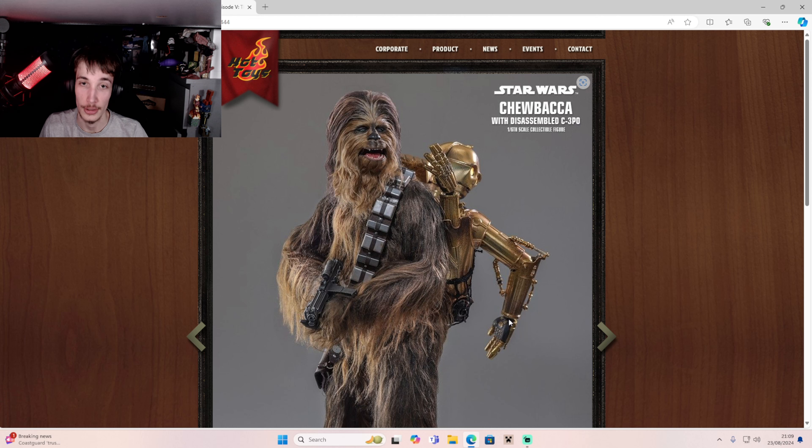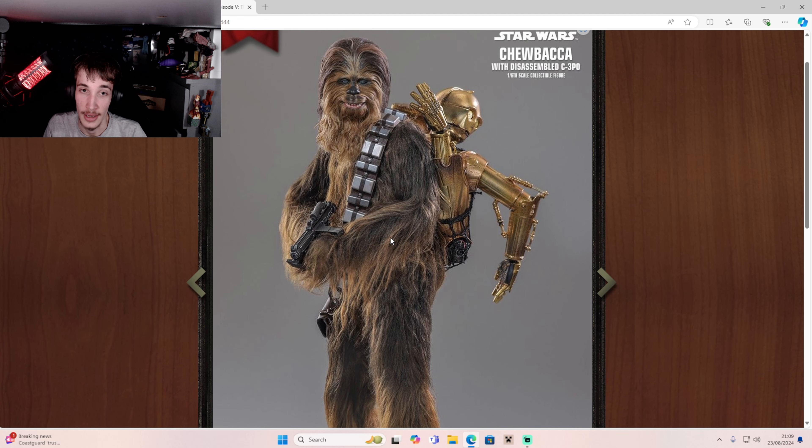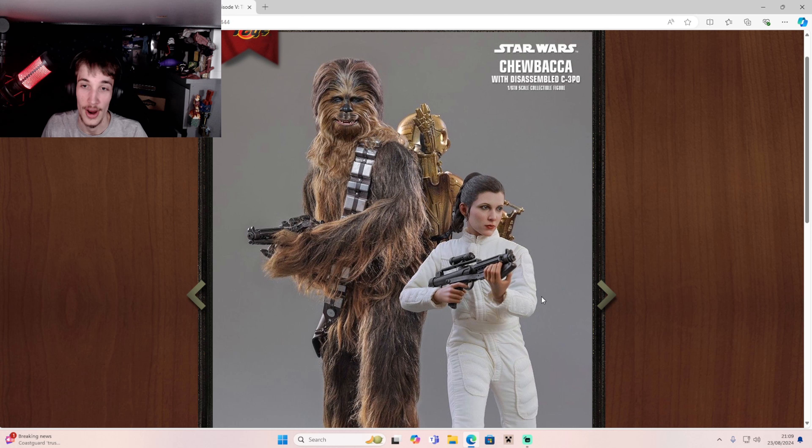It looks like you can open his mouth and close it — that's really, really cool. I think the mouth will not close any more than that, as you can see. And you get an E-11 blaster. That looks so weird in his hands because his hands are so fluffy, or hairy, should I say.